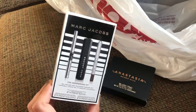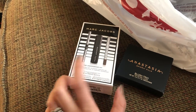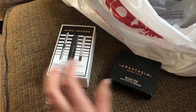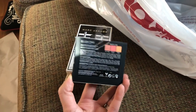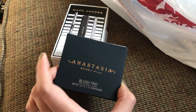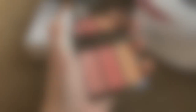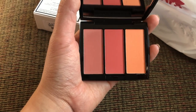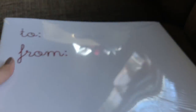I got a Marc Jacobs kit — I was actually looking at one at Sephora. I think these are both eyeliners and then there's a mascara, and I've heard good things. I also got an Anastasia Beverly Hills blush trio. I have the darker one and love it, so when I saw this one on sale for $10 I had to get it. Really beautiful colors — not necessarily winter shades but I think they'll look great on my skin tone.